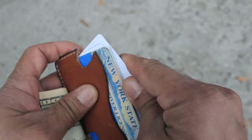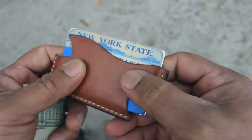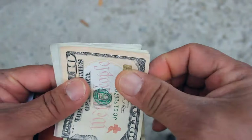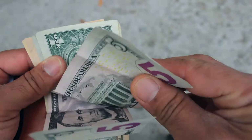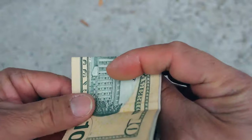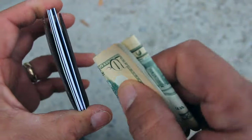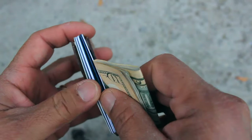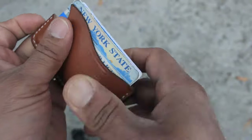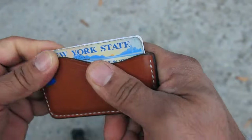Now I'll show you what I do with the cash. This is as minimalist as it gets because it only has one pocket. I have five bills here. I'm going to fold them in half, fold them again, and stick them right in between the credit cards. This is when I go very minimalist — very few things to carry.